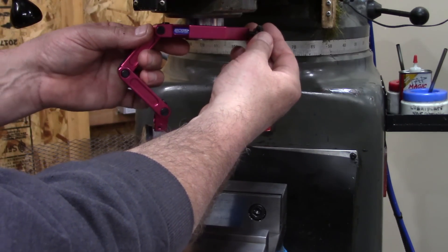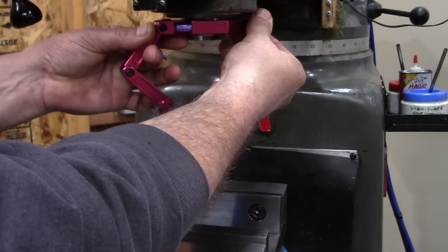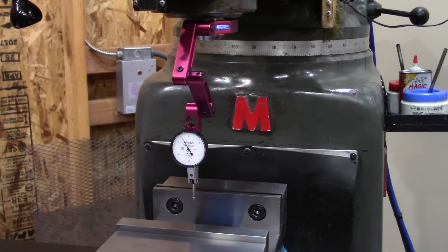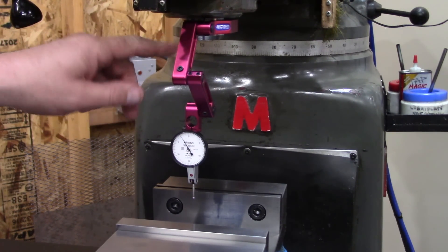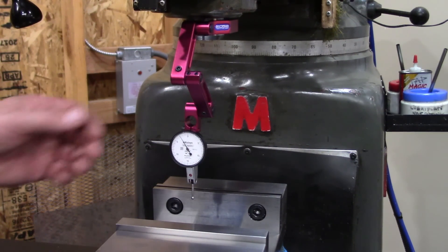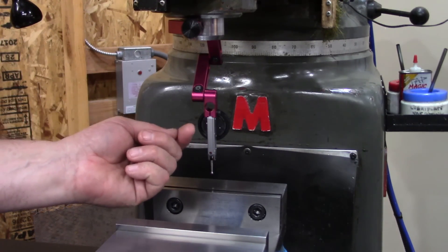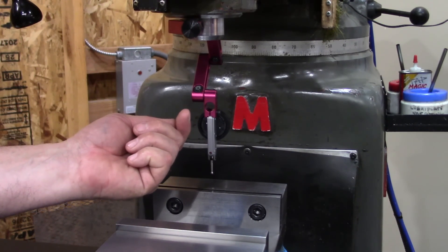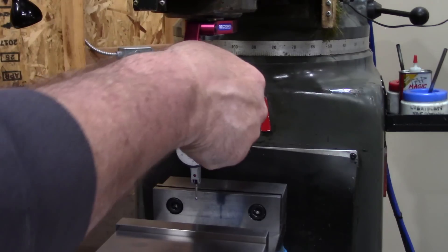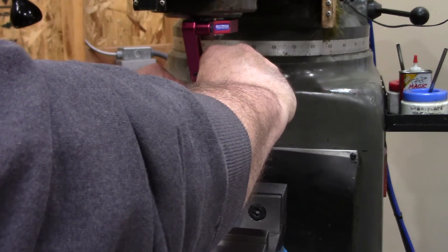Since we're at the mill, let me share another Edge Technology handy tool. This is the clamp mount indicator holder. It fits an inch and seven-eighths spindle and also fits a Cat 40 mount. It'll hold a dovetail indicator and a standard 5/32nds stem. It's got about a seven and a half inch reach, very smooth movements, and it has several uses.